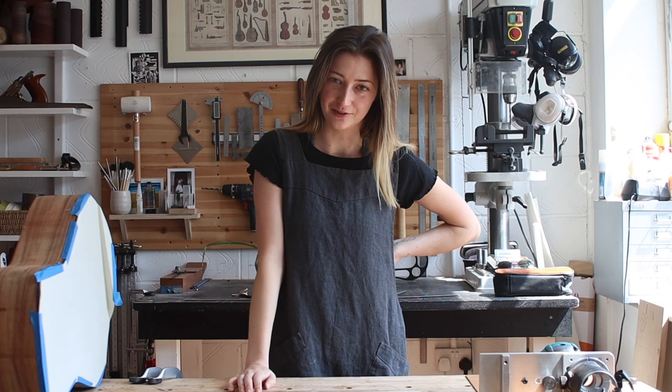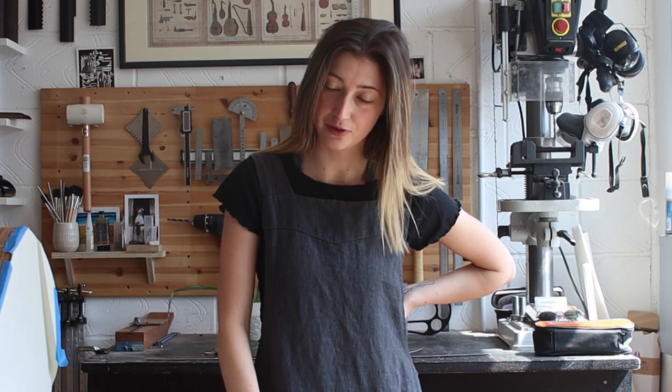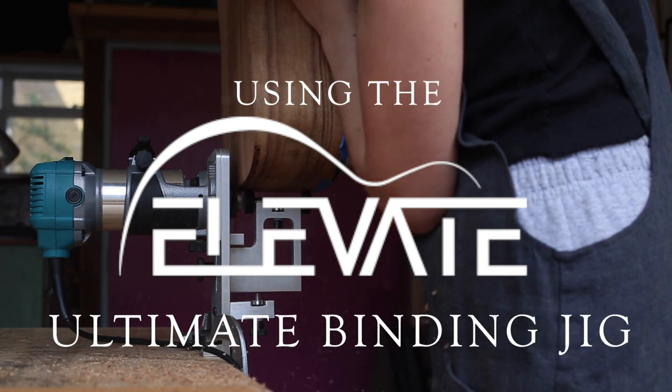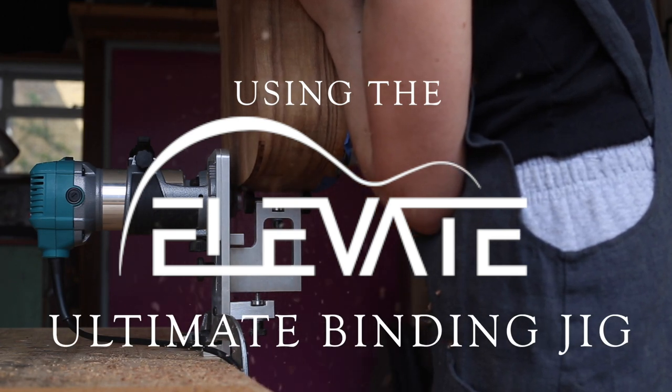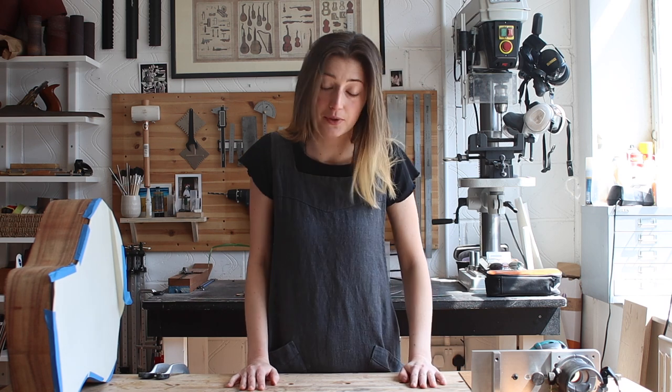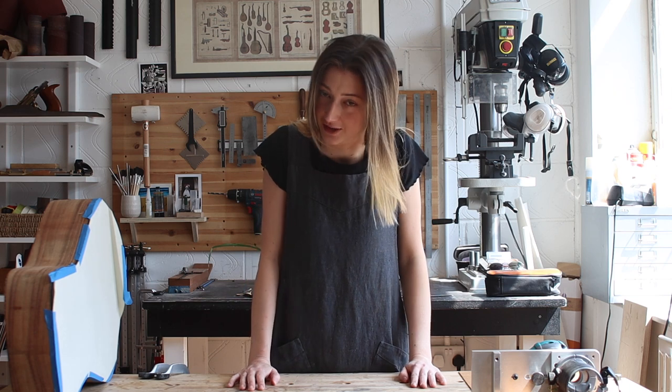Not to be too negative at the start of this video, but the process of buying a guitar makes me frequently erupt into tears. I have recently acquired a jig by Elevate, which is a company providing luthiery tools out in the States. I thought I'd give it a go for you on camera to see if I can't buck the trend of crying at work.